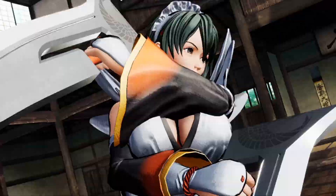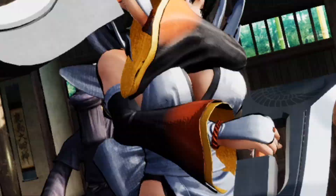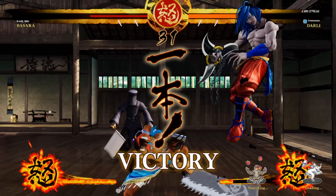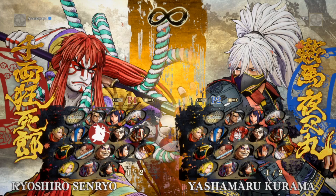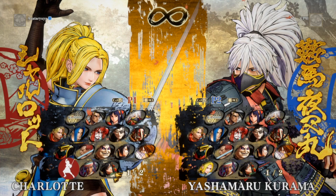My favorite character in Samurai Shodown is currently from Season 2 DLC. She has this Beyblade-style move where she just spins, and I live for stuff like that. My other favorite characters to play previously would be Yoshitora and Charlotte. Every character in Samurai Shodown 2019 feels very unique to play — there are no clone characters. Every character in the roster has a unique moveset or kit pertaining specifically to them, so every character will offer a different experience when you play them.